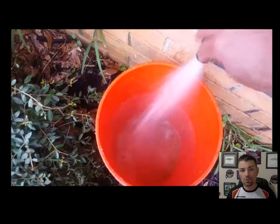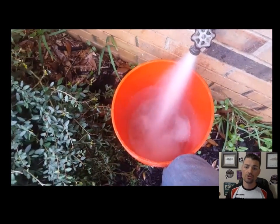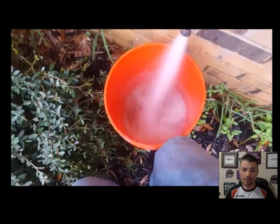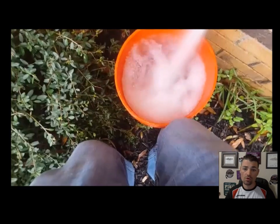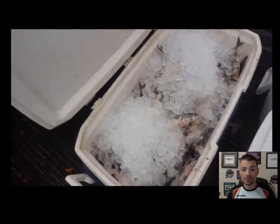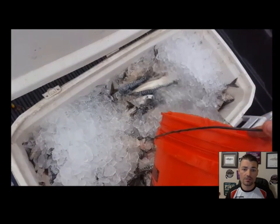Then what you're going to need to do is fill up a five-gallon bucket of water. For a 120-quart cooler it takes about two five-gallon buckets of water to fill it up. We've almost got this bucket full, we're going to fill up one more bucket of water and dump it in there on top of our bait.